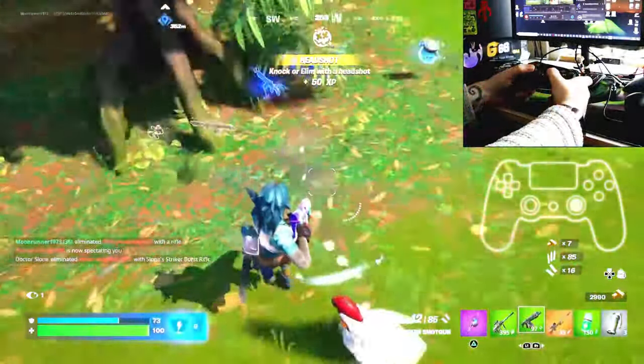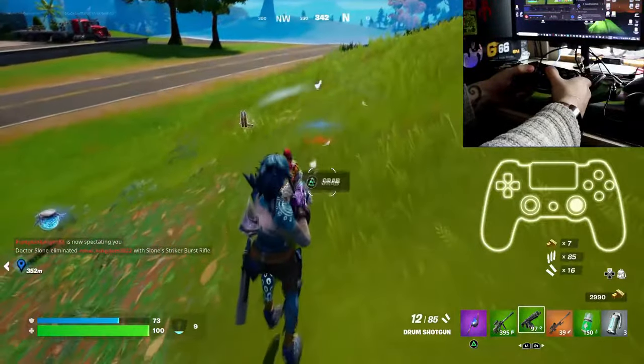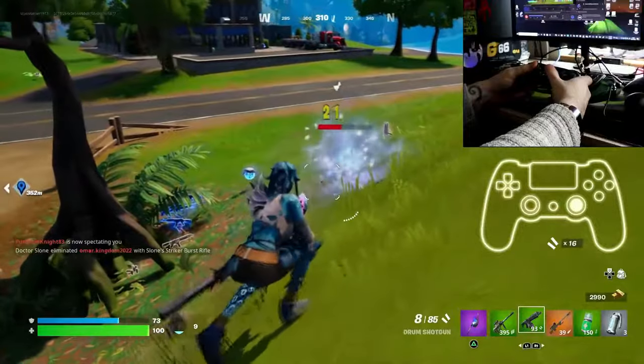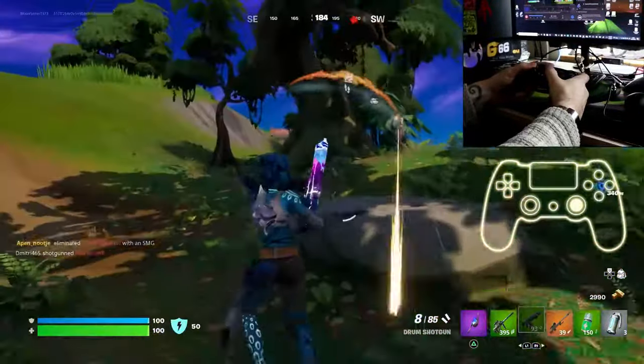This works the same on all controllers — Xbox, Nintendo Switch. We're using a PlayStation 4 here, and that's how to perform a crouch. Hope that helped, thanks for watching and see you soon.